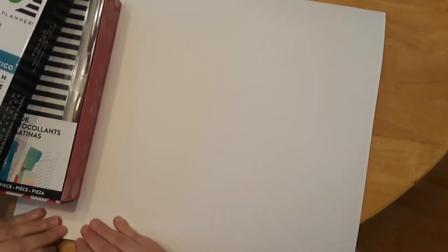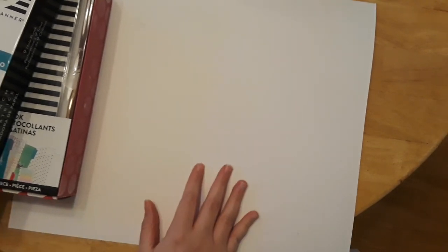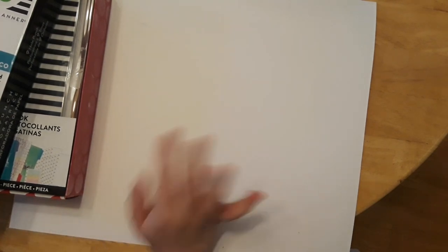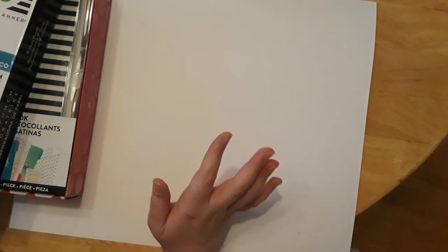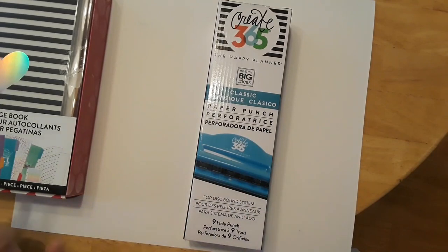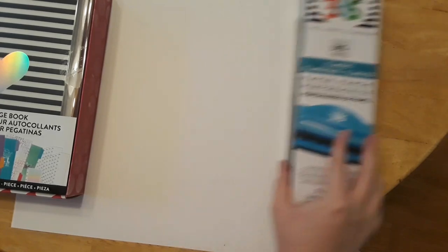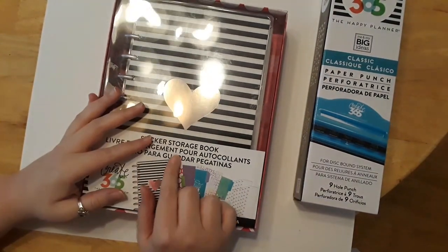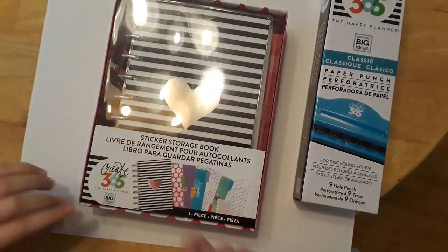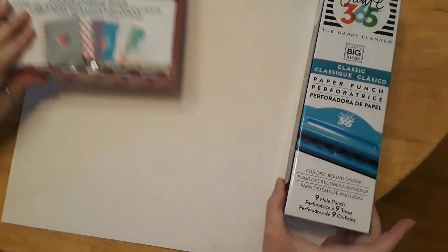Hi everybody, welcome back to my channel. If you're new here, welcome — I'm Katie. Today I have a fun video for you. It's part unboxing and I also have five hacks to share. I'm going to be sharing the new Happy Planner paper punch and the Happy Planner sticker storage book. I have five packs for this storage book that I'm really excited to share with you.